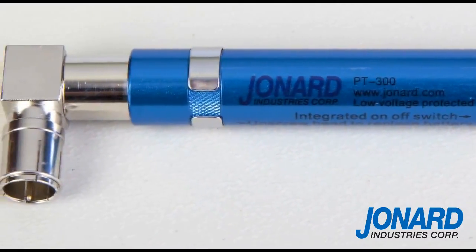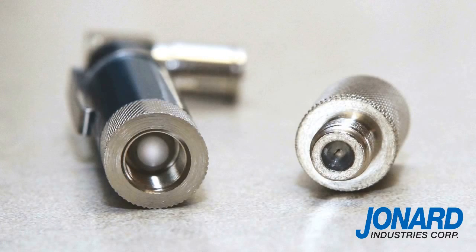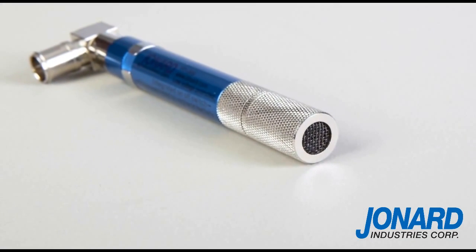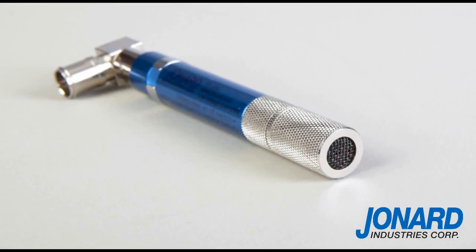This industry standard now features two innovative improvements. It has been redesigned with a built-in on-off switch located within the barrel of the toner to save on battery life, and it also features voltage protection up to 52 volts, saving the tool from being shorted out.